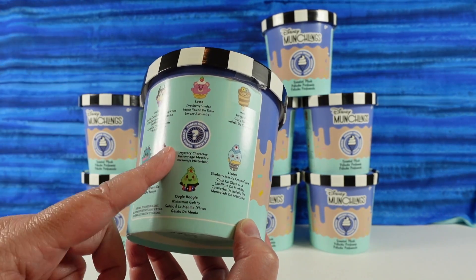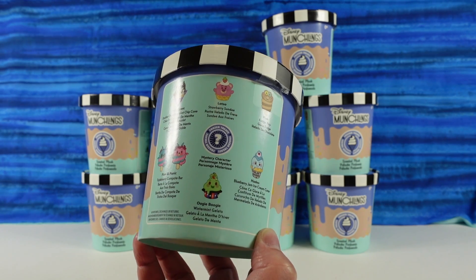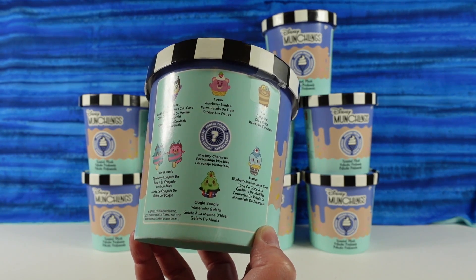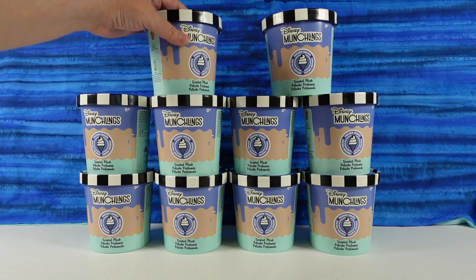There is also a variant, which would be really awesome. We've opened lots of Munchlings and haven't found a variant yet, so I think they're pretty hard to find. But we have it looks like ten to open with you today.